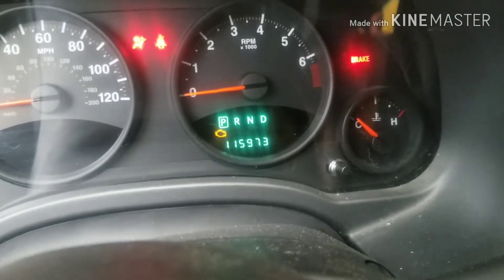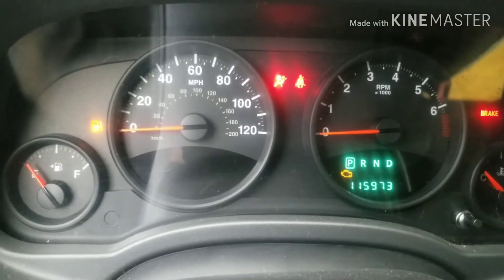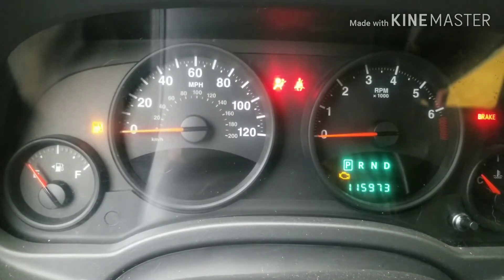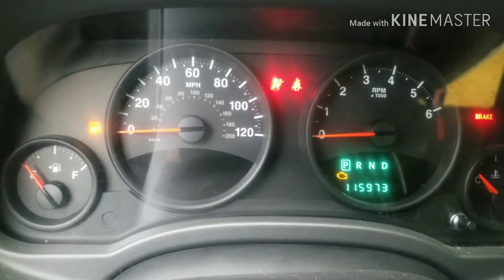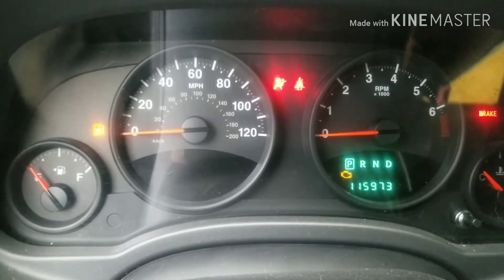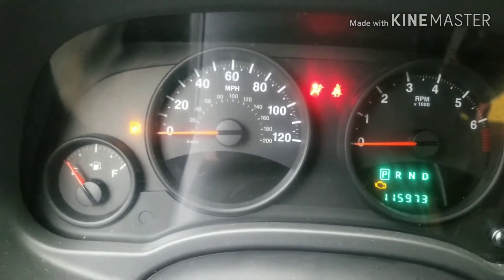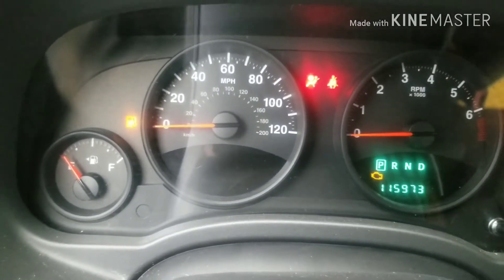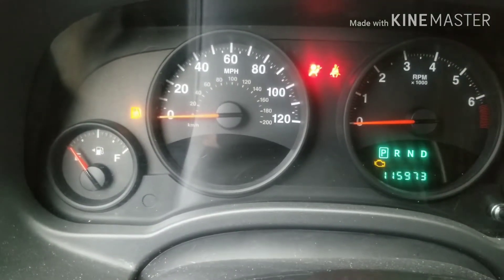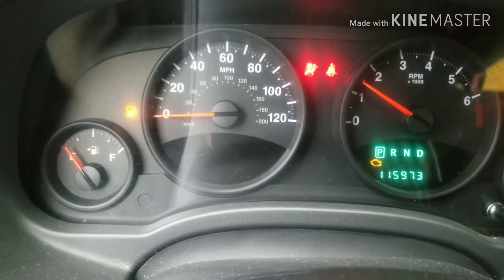We also have a laundry list of codes that came with it for like coil ionization and stuff like that. I'm assuming that might be coincided with the throttle body not working correctly, because she drove it for like 60 or 70 miles after the light came on, so there could be some issues with the codes coming on because it didn't like what it was seeing. I'm gonna go ahead and start it and see what happens, because this was missing really bad and the throttle wasn't responsive at all.